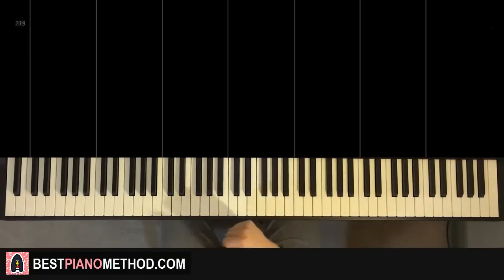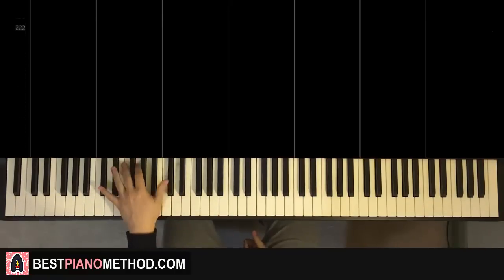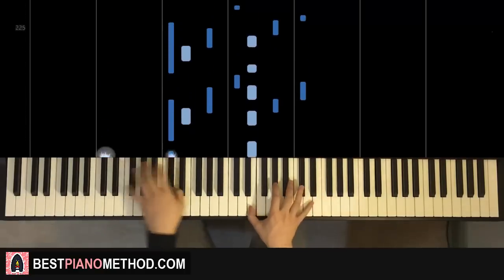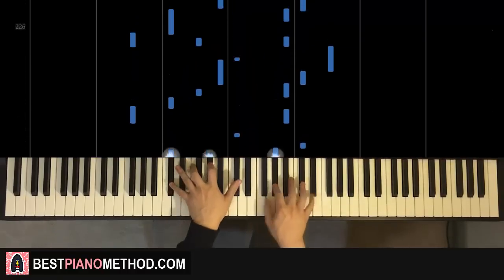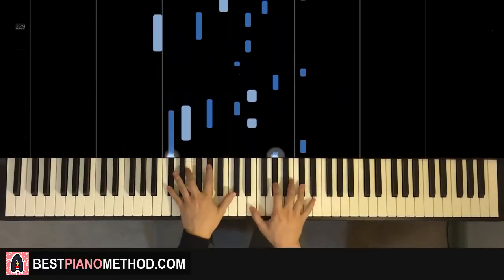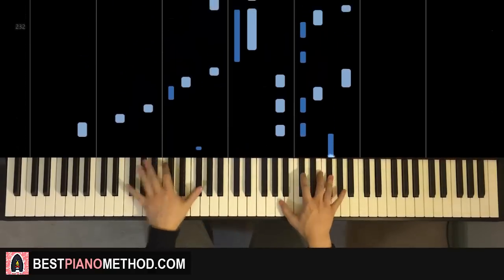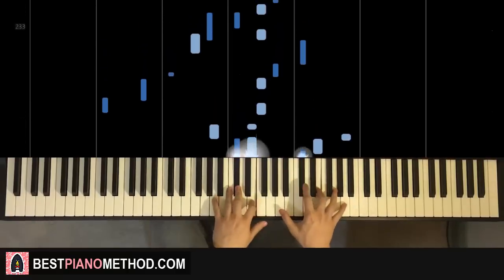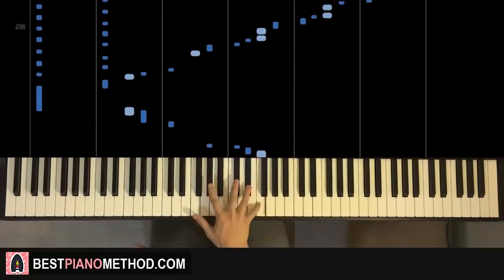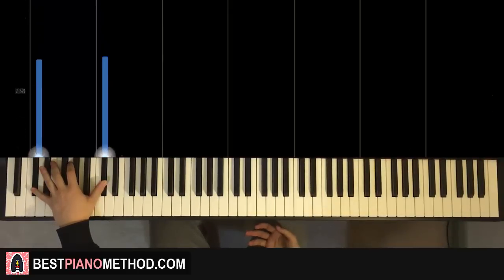After you've got everything smooth — all the melody, all the chords, all the rhythm — you can start adding other improvisational patterns. Left hand, you can do more octave and arpeggio patterns based on that, and right hand you can harmonize if you want. You can do something like this. Just play around with it — pretty fun stuff.